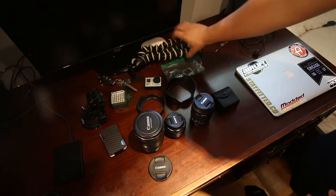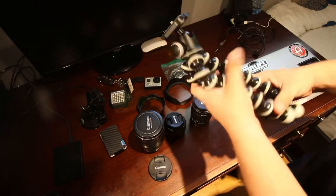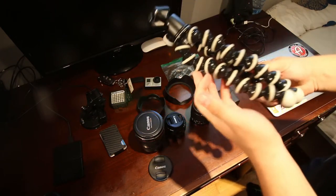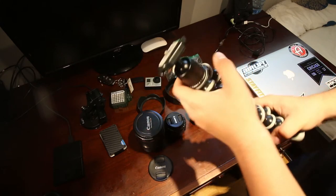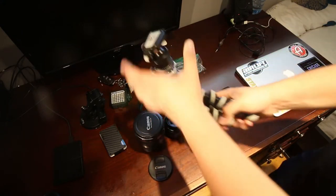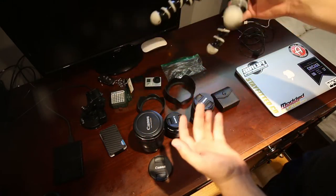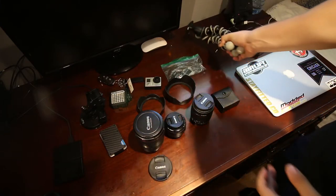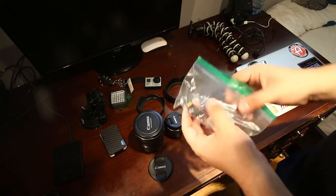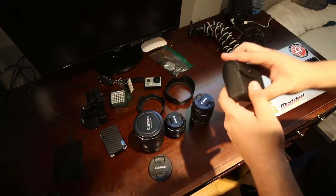Over here I have a flexible tripod — I think these are called bendy tripods. It's a Joby tripod, I got it for about 20 bucks off Amazon. It works great for when you're walking around — you can hold it to record yourself, bend it, or attach it to a post or fence. I also have a goodie bag for most of my SD cards so I don't lose them.